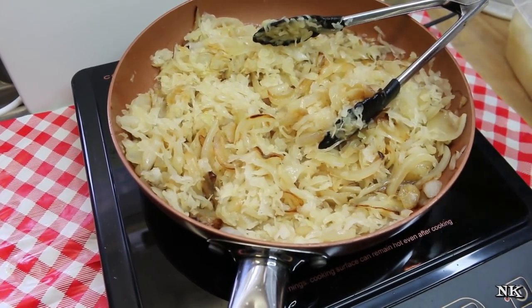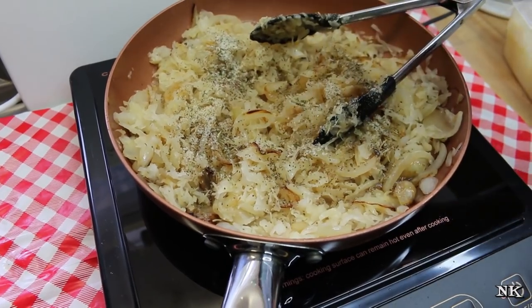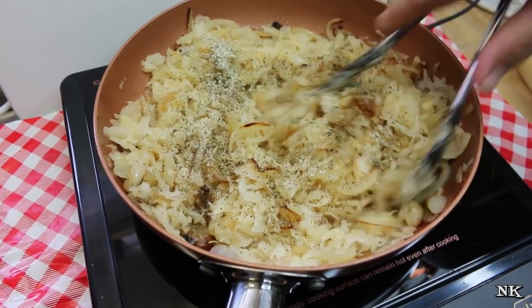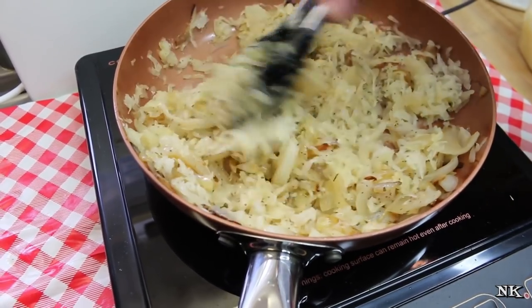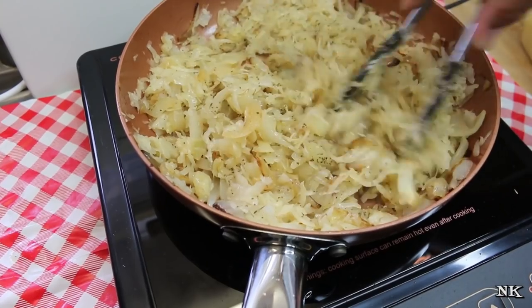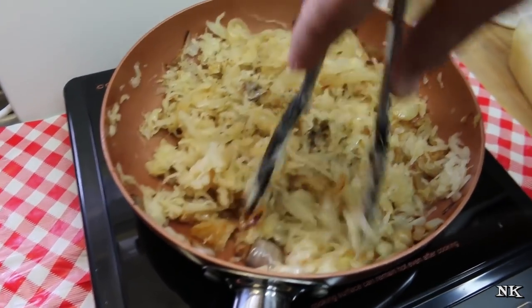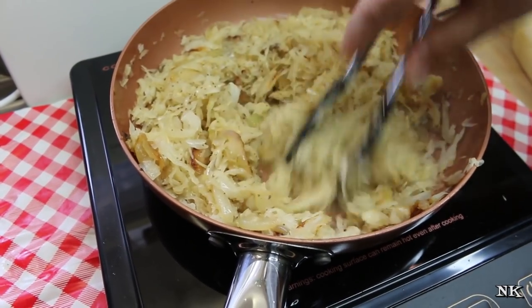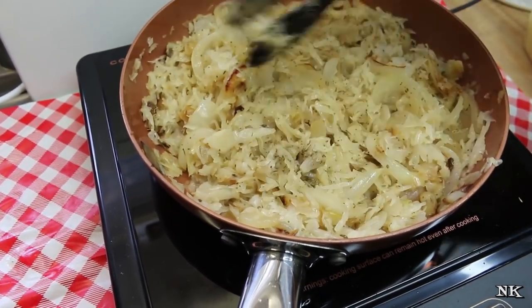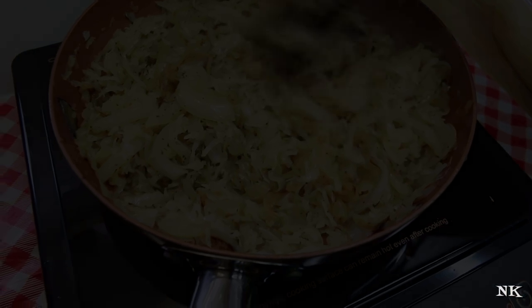I'm gonna go ahead and throw in my seasonings. Give it a good toss — really at this point you just want to do this until your kraut is heated all the way through and everything is nice and warm, and then you'll be ready to top your dogs. I'm just gonna go ahead and pan fry up some hot dogs in a different pan and set this off to the side.